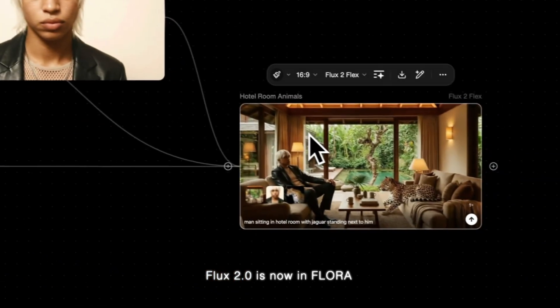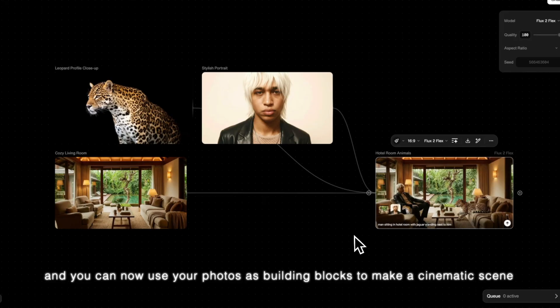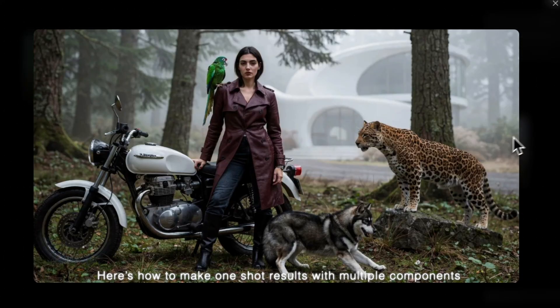Flux 2.0 is now in Flora, and you can use your photos as building blocks to make a cinematic scene. Create by connecting up to 10 images together without missing any part. Here's how to make one-shot results with multiple components.